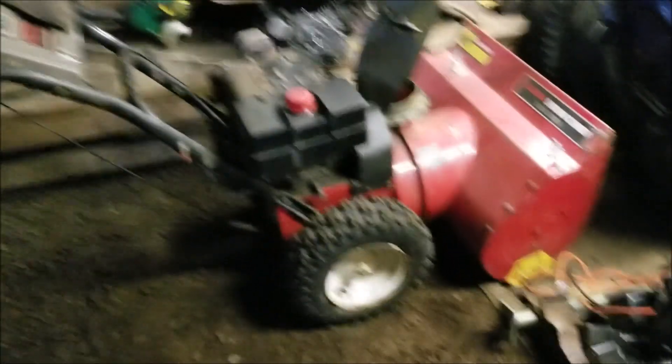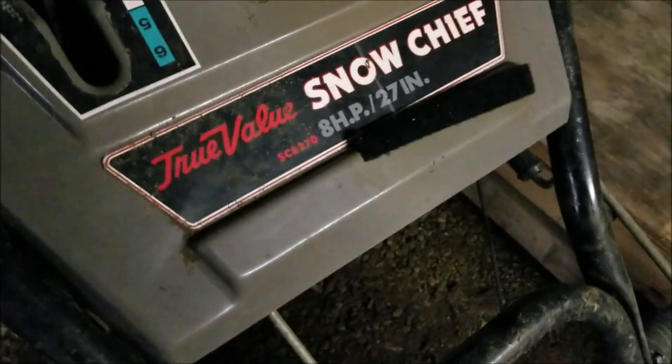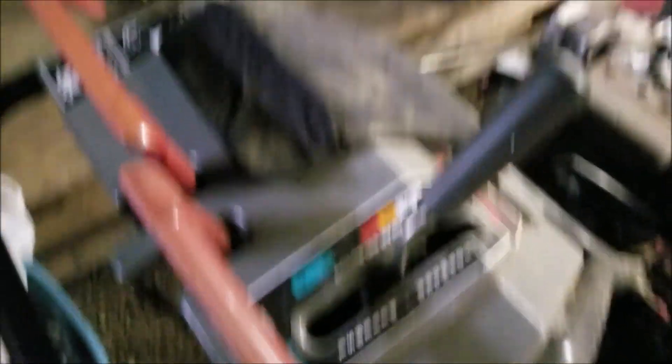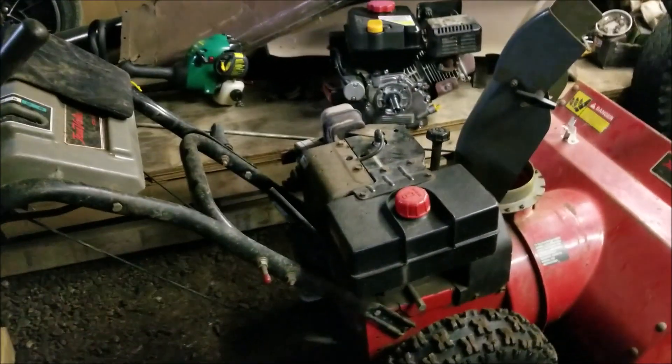Welcome back to the shop. What we have here is the True Value Snow Chief, eight horsepower, 27 inch. It's actually got a tool bag with a couple tools under it, which is cool. Everything really functions. Uncle Leo's just too old to deal with this big machine anymore, so I'm gonna replace the gas lines, clean the carb out, and she should be ready to go.